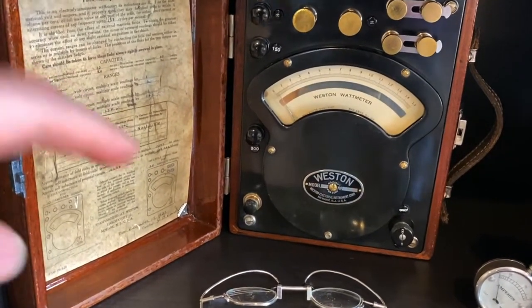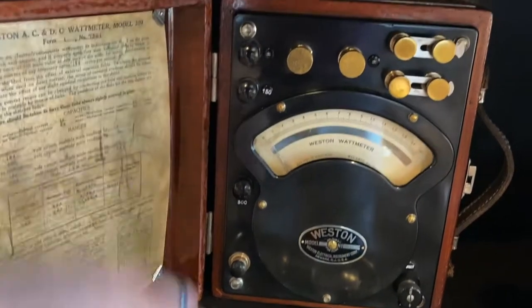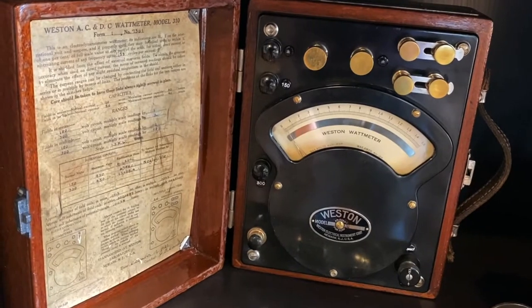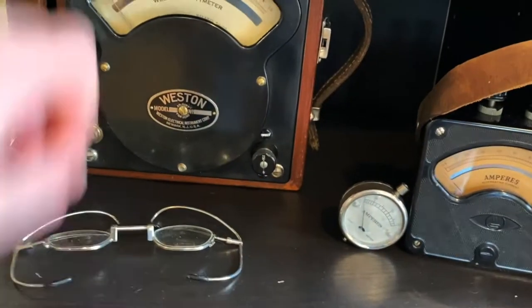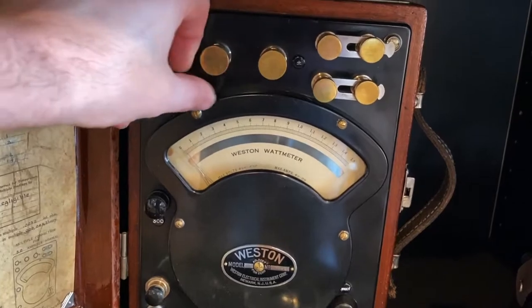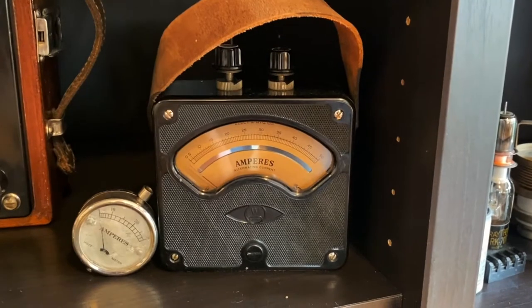This is a wattmeter — actually a wattmeter, not an ammeter. This one turned out really nice. I needed to do a lot of work on that one. I needed to recreate these little buttons there, shined up everything. This used to have nickel plating, but I decided to keep it brass. A little handheld ammeter.